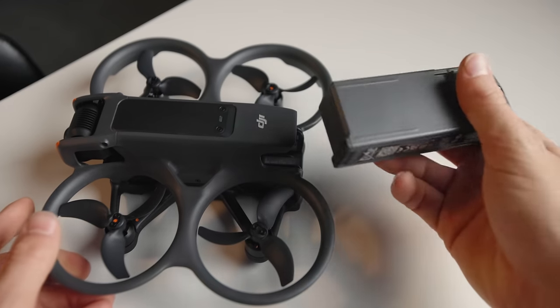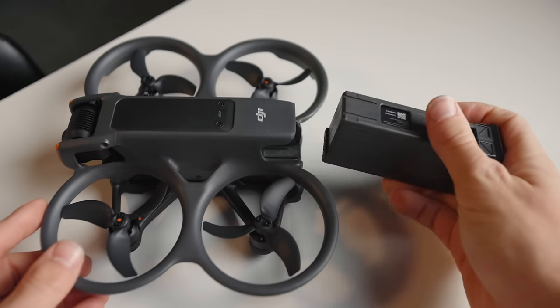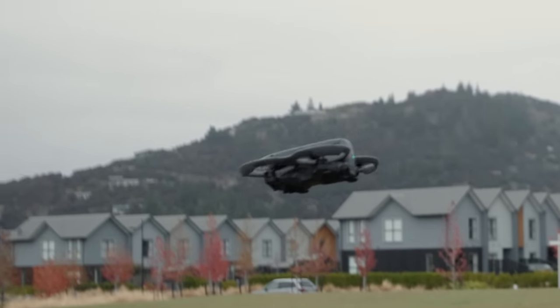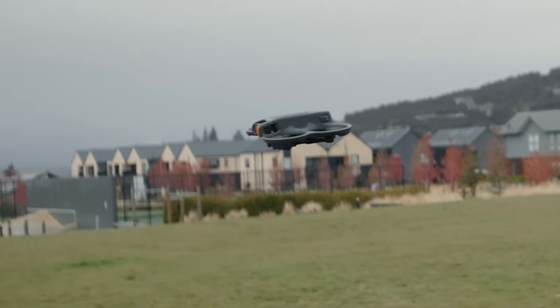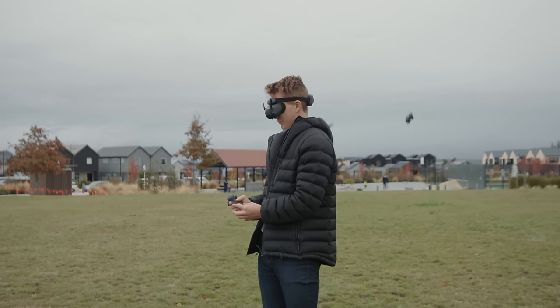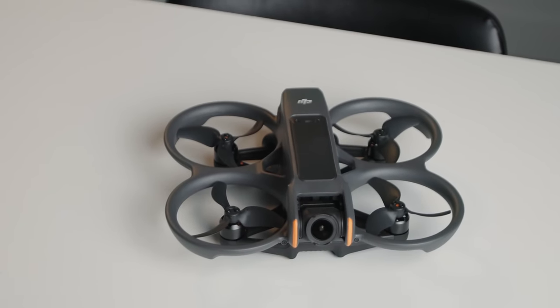Speaking of the battery, DJI finally took a page out of their own book and implemented a lovely enclosed in-body battery system, super similar to that of the Air 3. The battery itself is actually smaller in capacity than the original Avata's battery, but that doesn't affect flight time negatively. In fact, flight time is improved by 5 minutes according to DJI, reaching up to 23 minutes. I found a good reliable 15 to 18 minutes of constant flying, depending on how much I hover or boost around in sport mode. The battery definitely doesn't feel like it's lacking, and I'll probably end up picking up another one.